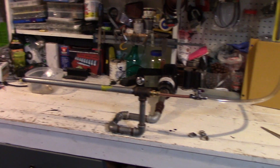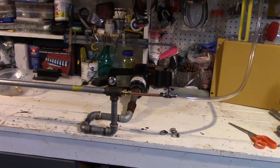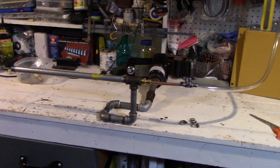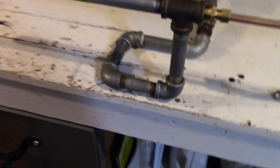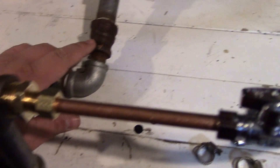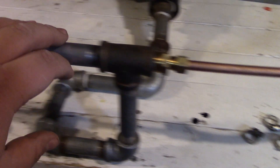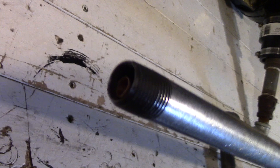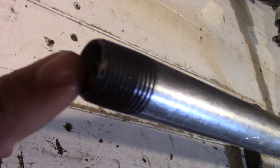Hey everyone, Dale here with your DIY homemade oil burner, waste oil burner. This is what I've come up with — not sure if it's going to work. Just took some old piping. This is half inch, went up, put a T on it, and my oil line will be coming in here. This will get mixed with the air and shoot out the end. So the oil will be coming out the copper pipe, air will be coming out the galvanized.